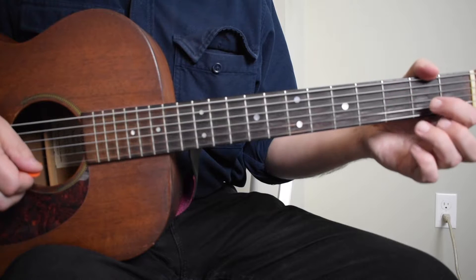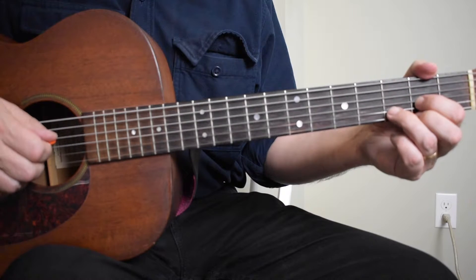So that's your foundation — it's an alternating bass for the three different chords. As you can see, it has a couple of really quick changes.